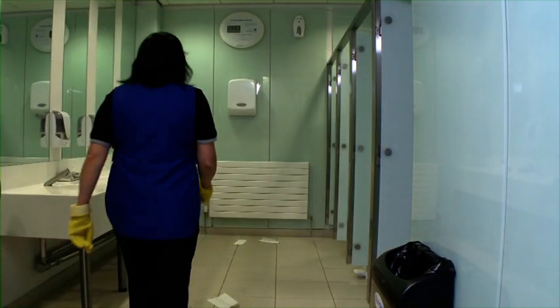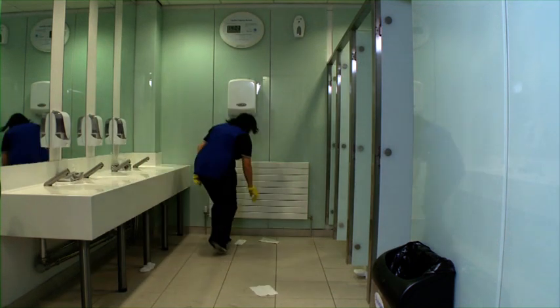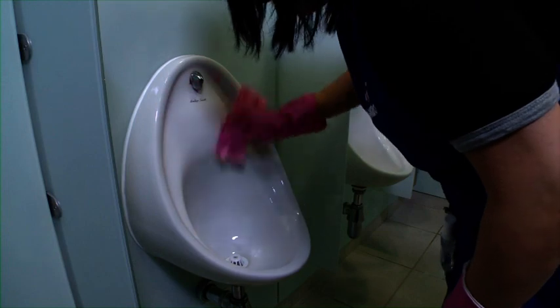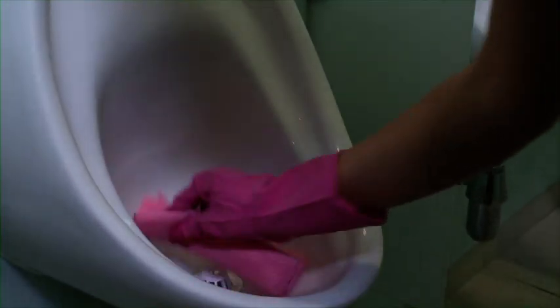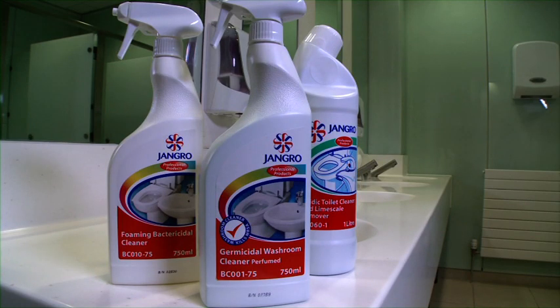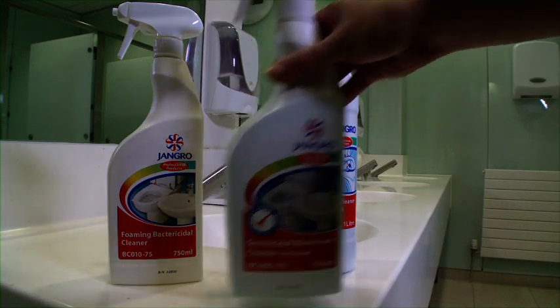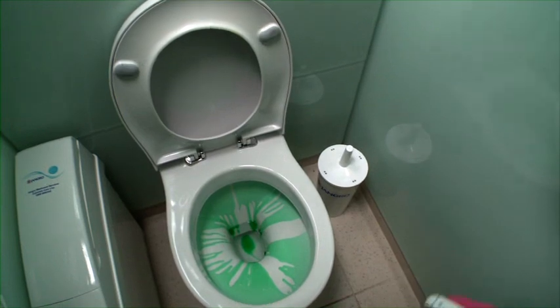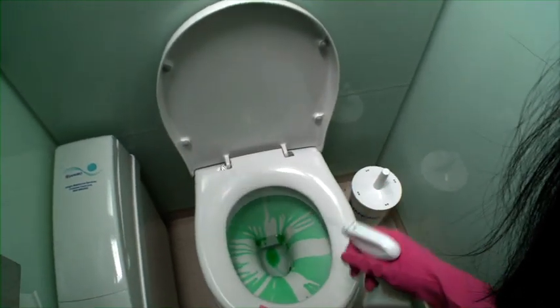If we assess the environment of a washroom, it quickly becomes obvious that they require specific cleaning regimes to ensure high standards of hygiene and to prevent the spread of harmful bacteria. This means using products with disinfecting, germicidal or sanitising properties, which kill 99.9% of all germs.